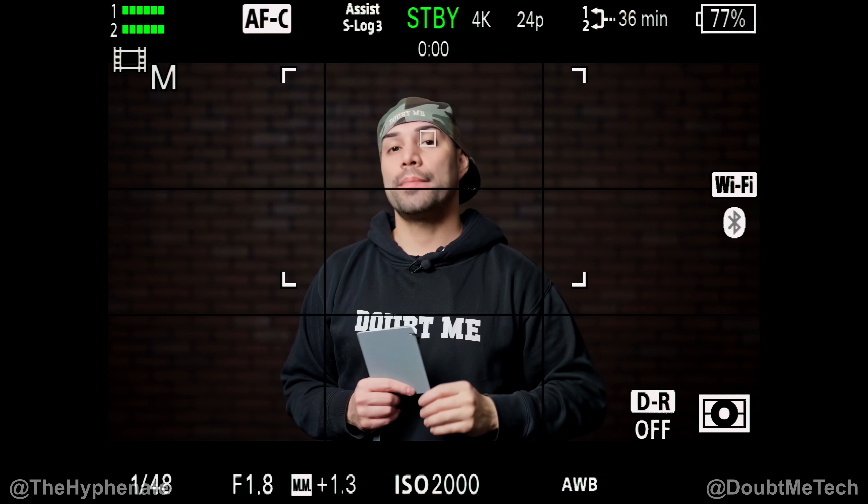Quick note: when it comes to setting your custom white balance, you have to do this when you're not recording. If you're recording, the option is going to be grayed out. So now that I'm not recording, we're going to go into our white balance.